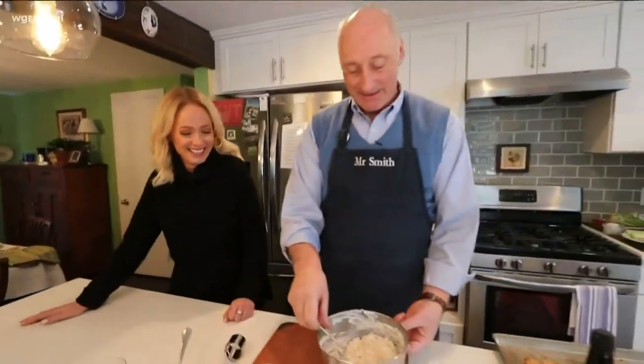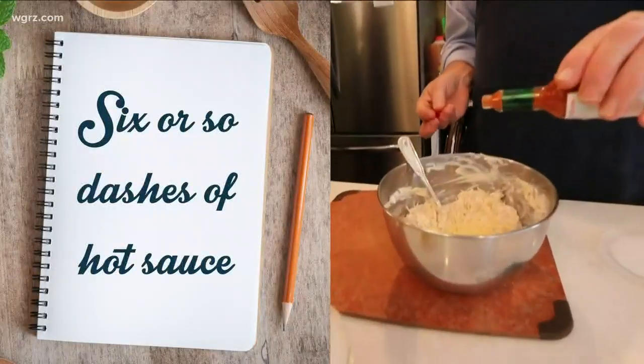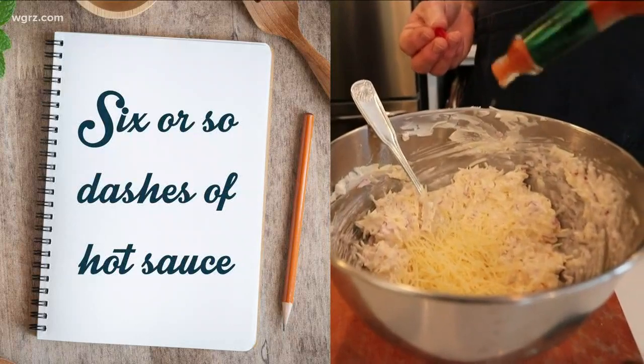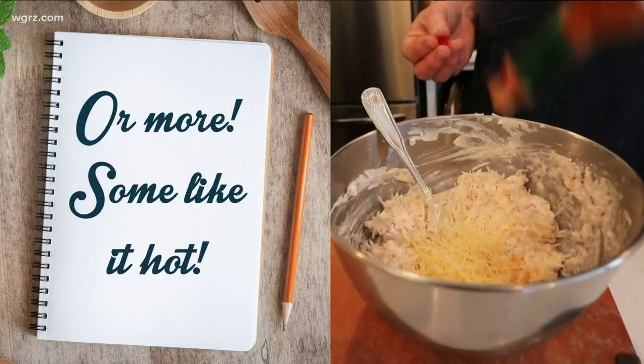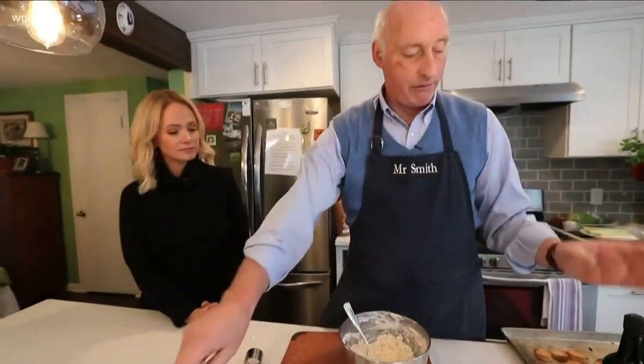I just eat it out of the bowl. Well, people do that too. So, now we're going to pop a couple of drops of Tabasco — six or eight drops or whatever. Again, it's up to you, it's your preference.